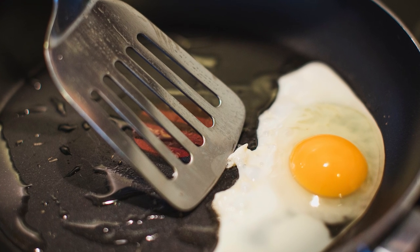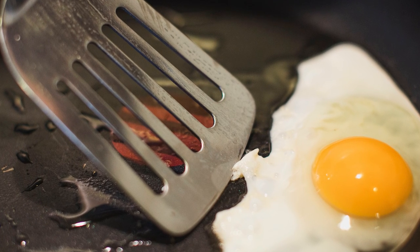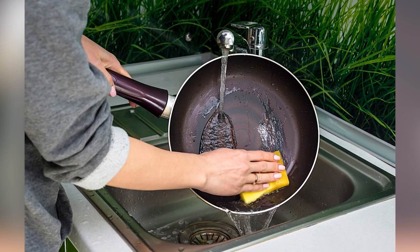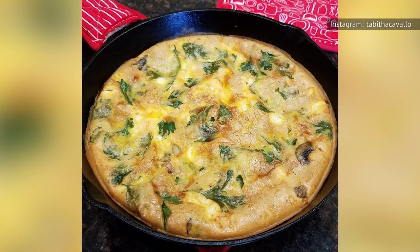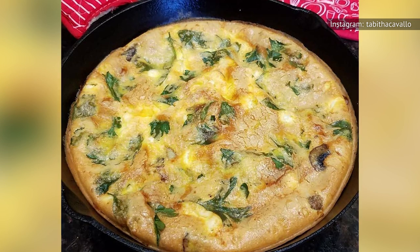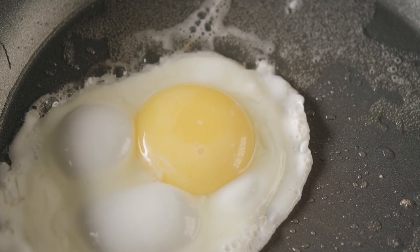Metal utensils can scratch and scrape the surface of your nonstick pan, eroding the coating. Likewise, you shouldn't use steel wool or other metal scrubbers when washing your nonstick pans either. Instead, opt for a soft sponge or a scrubber that states it's nonstick safe on the packaging. Unlike heirloom cast iron pieces, nonstick pans only last for about five years. If you've been avoiding metal utensils and scrubbers and still notice scratches starting to appear, it might be time to replace your nonstick pan.